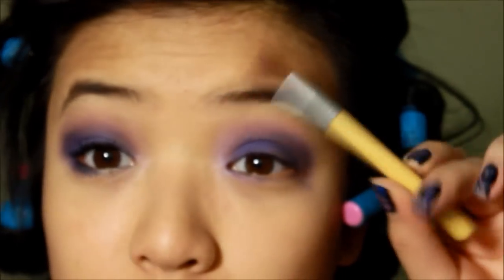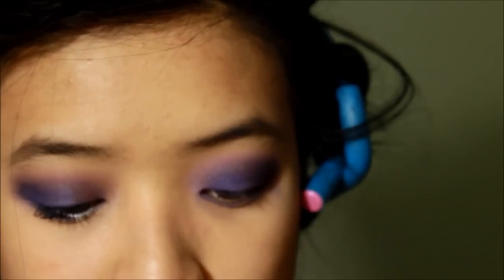Now you want to take a fluffy brush, go back in with a magenta pinkish purple, and use that as a blending color.